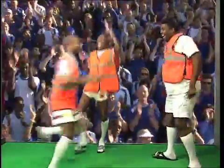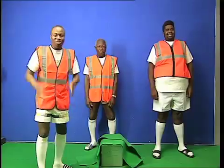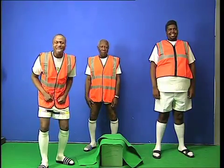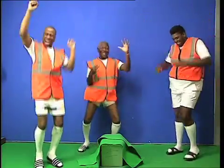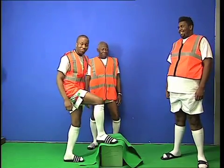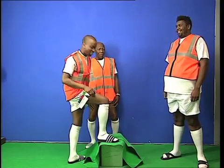This is a real classic — the Dutch interpretation of the Fireman's Lift. This one is so simple to do. What you want to do is start with a nice freestyle. Enjoy yourself. And then you want to mount the conveniently placed green box — for health and safety reasons — and jump up onto your partner's shoulders for a Fireman's Lift.